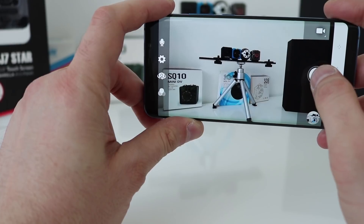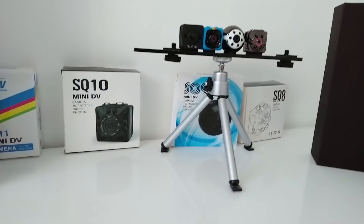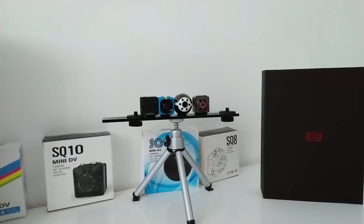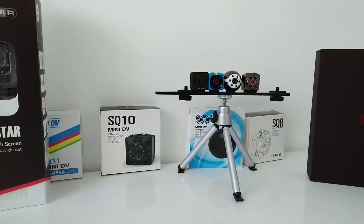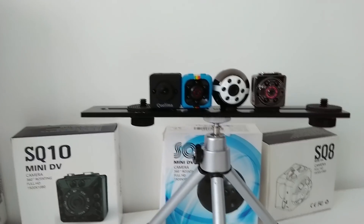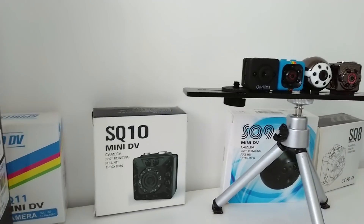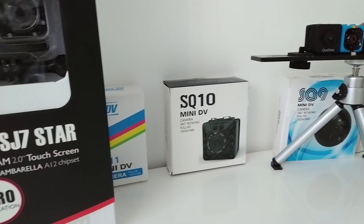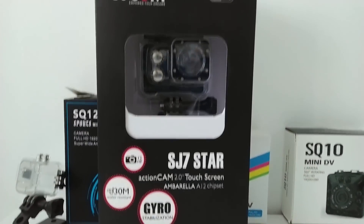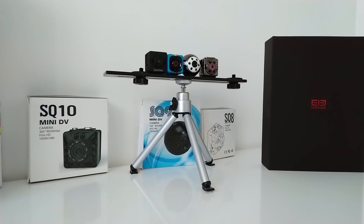Let's get a little bit of footage. Testing the Elephone U Pro video capabilities — sound quality, video quality, smoothness, colour accuracy. Is it any good? Let me know what you think, guys.